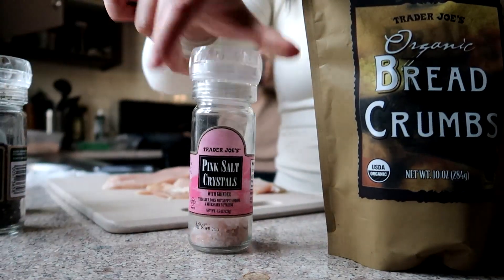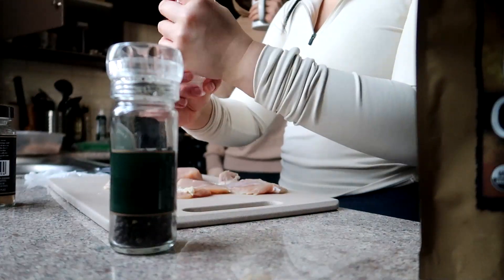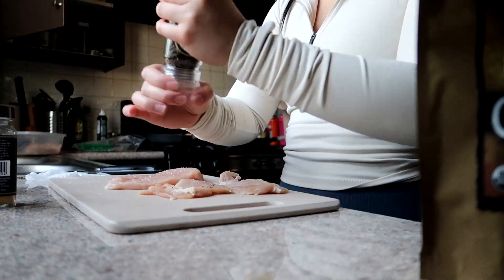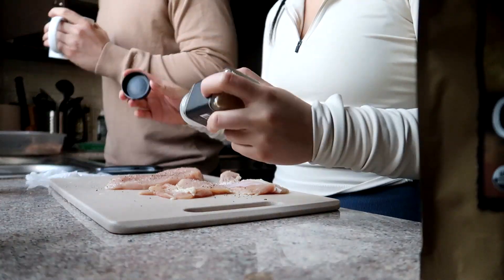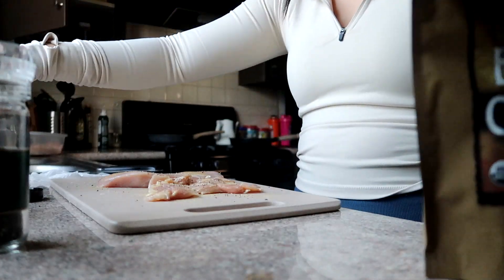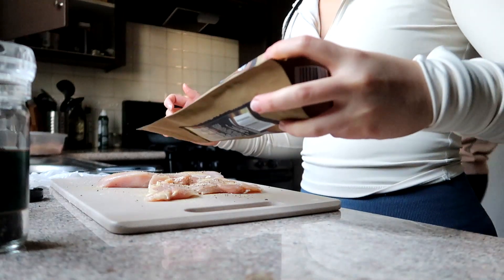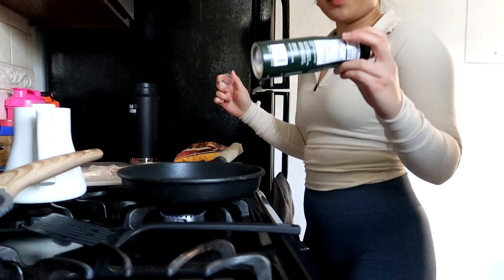I'm going to use pink salt, black pepper, garlic, and breadcrumbs to season this. First I'm going to go in with pink salt and then black pepper — I think it's like in every video on YouTube right now. And then we're going to coat it with this breadcrumb from Trader Joe's.